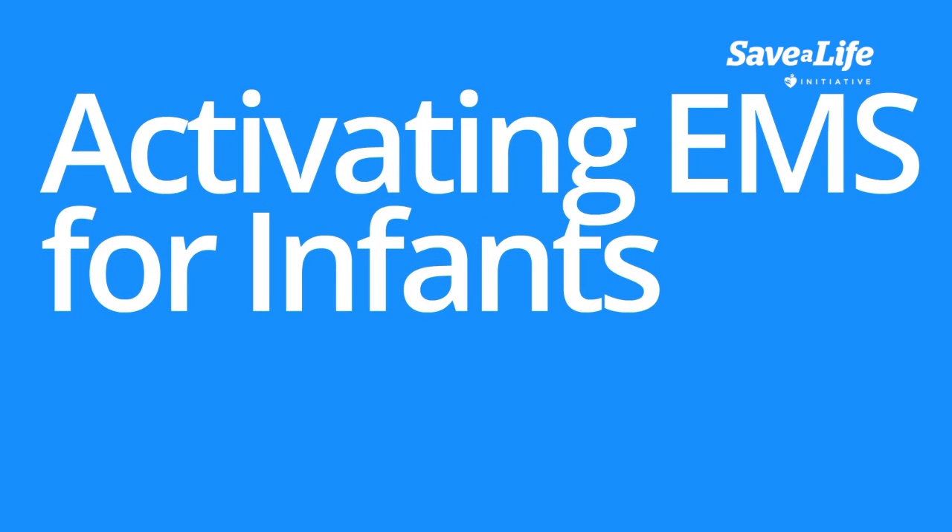Welcome to the lesson on activating EMS, or emergency medical services, for infants. In this video, we will discuss the steps to call 911 when attending to an ill or injured infant.